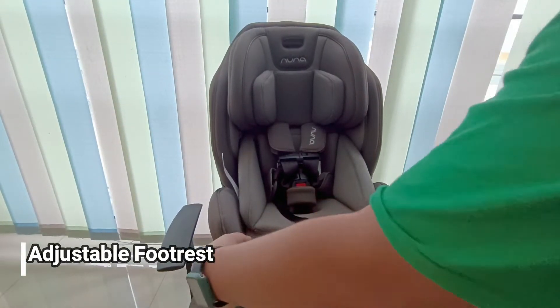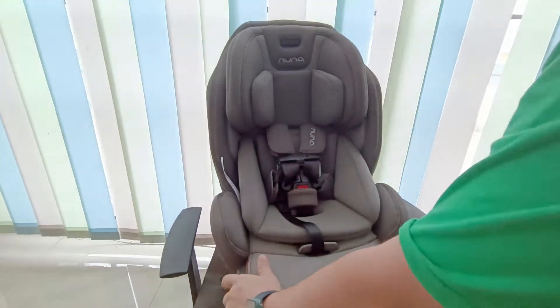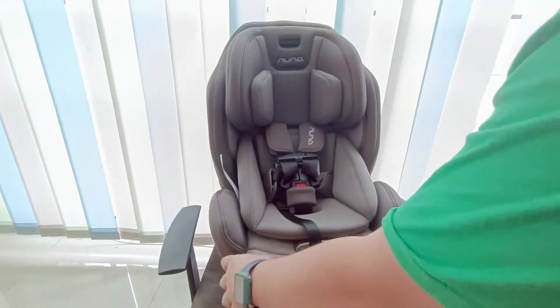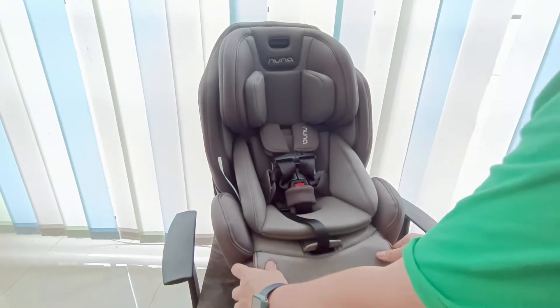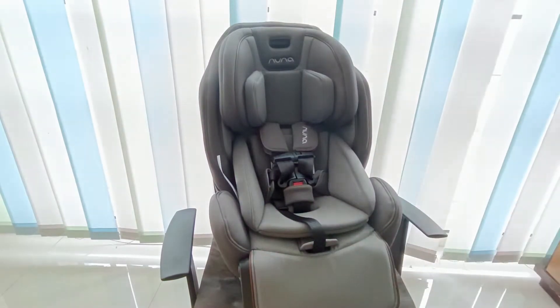Untuk footrest-nya adjustable. Jika posisi hadap belakang disarankan untuk menghadap ke atas untuk menghindari benturan — ada j-bumper. Untuk posisi hadap depan bisa diarahkan ke bawah atau dinaikkan ke atas jika anak ingin tiduran flat.